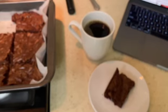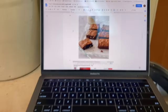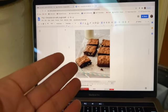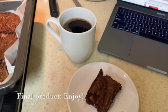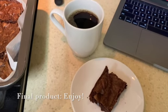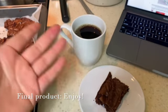For our finished product, we have our brownie and our coffee. The reference photo I used includes nuts, but this is our final product with all our ingredients. Thank you all so much for watching — I hope you enjoyed this tutorial and that you can make your own wonderful boxed brownies in many innovative ways and enjoy the fruits of your hard work!